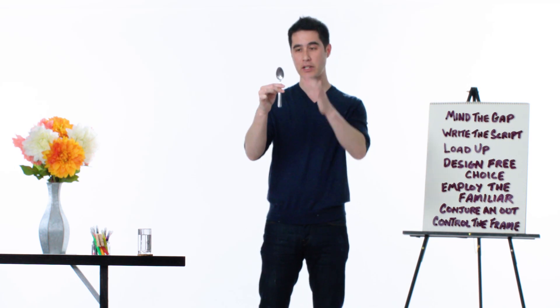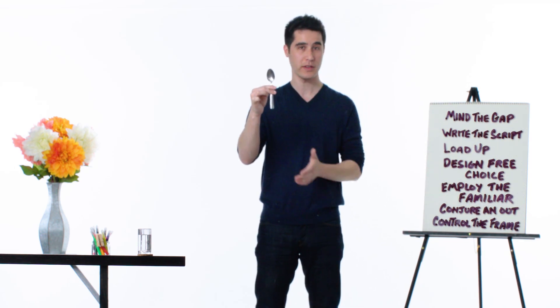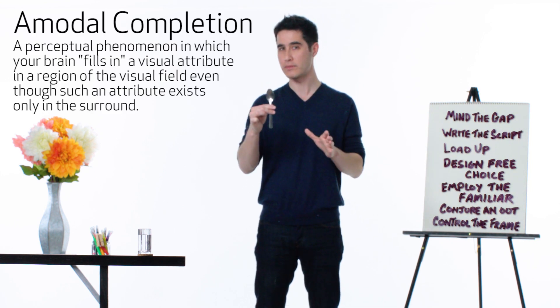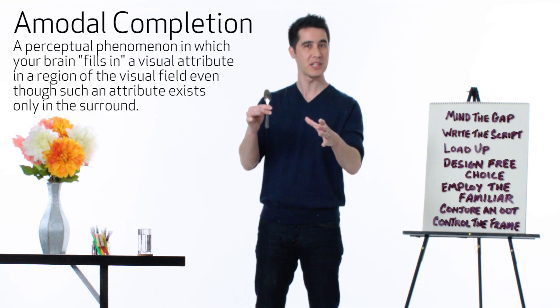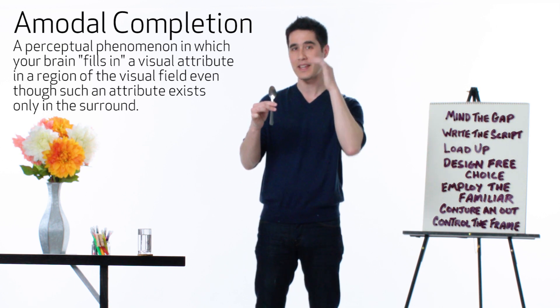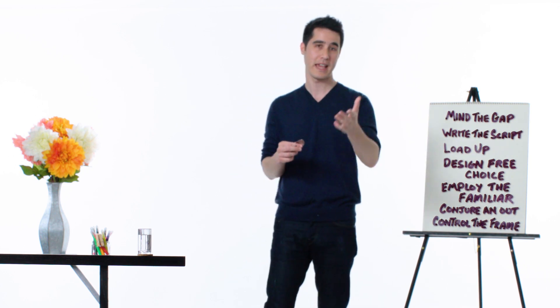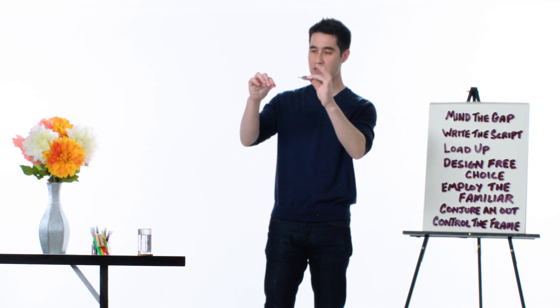It's actually two. Your brain sees point A and point B and concludes that a single spoon is running through it. Neuroscientists call this amodal completion. Between what you see and what you believe is a gap, which is how we get our first principle: mind the gap. Magicians like to play around in this gap.